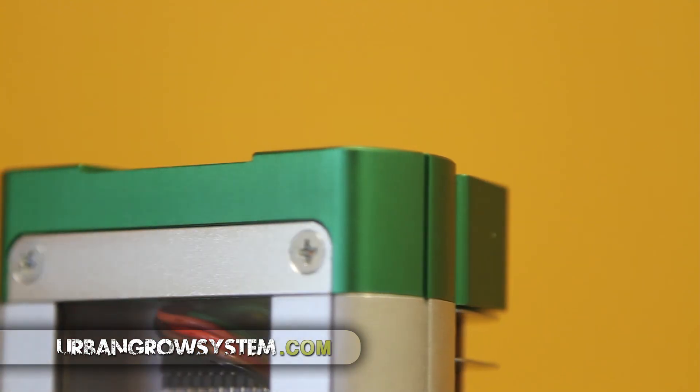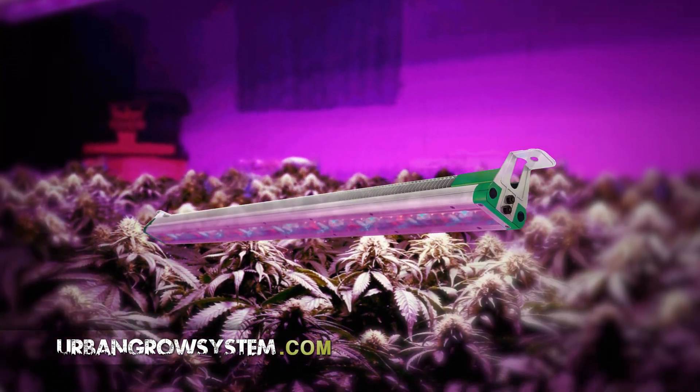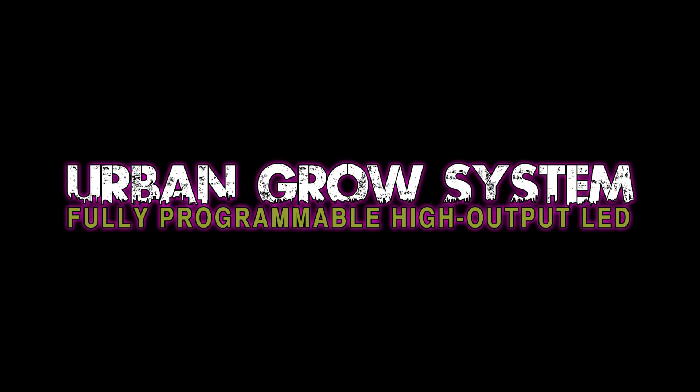No other indoor grow solution can offer the benefits that the Urban Grow System offers. Grow with precision, grow with the Urban Grow System. Check us out online at UrbanGrowSystem.com or like us on Facebook.